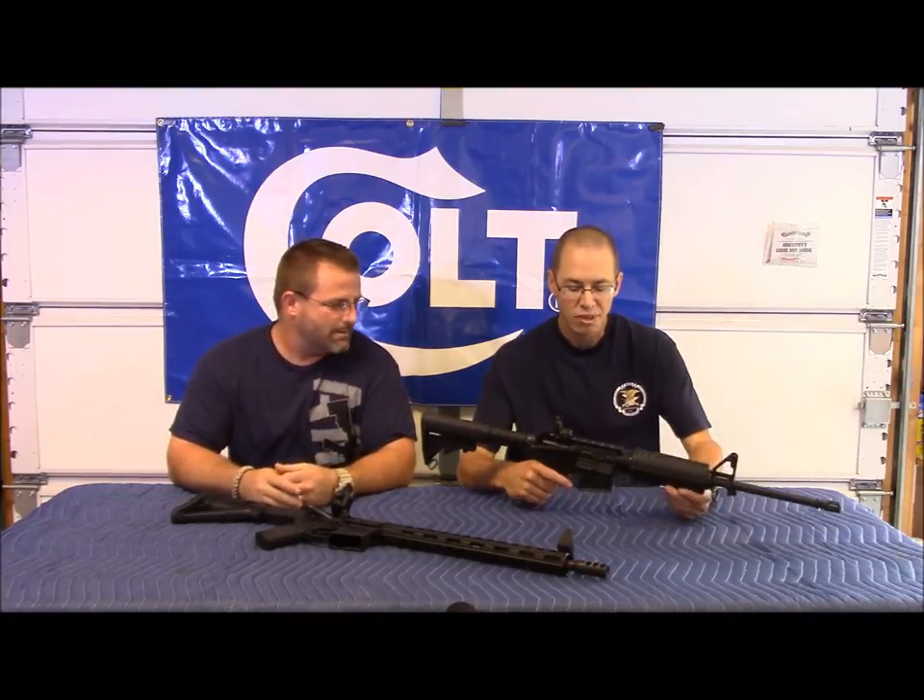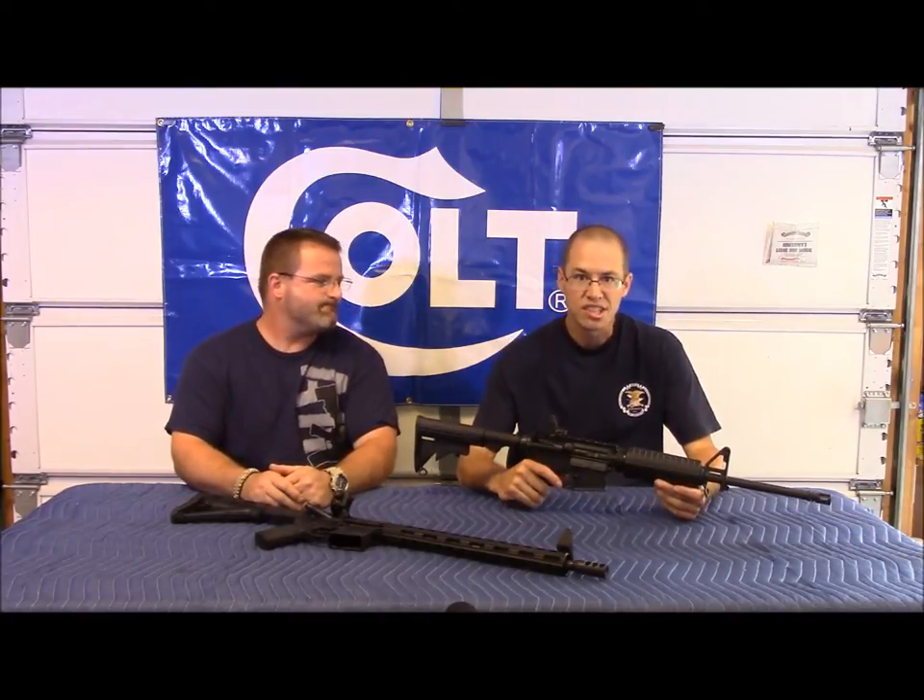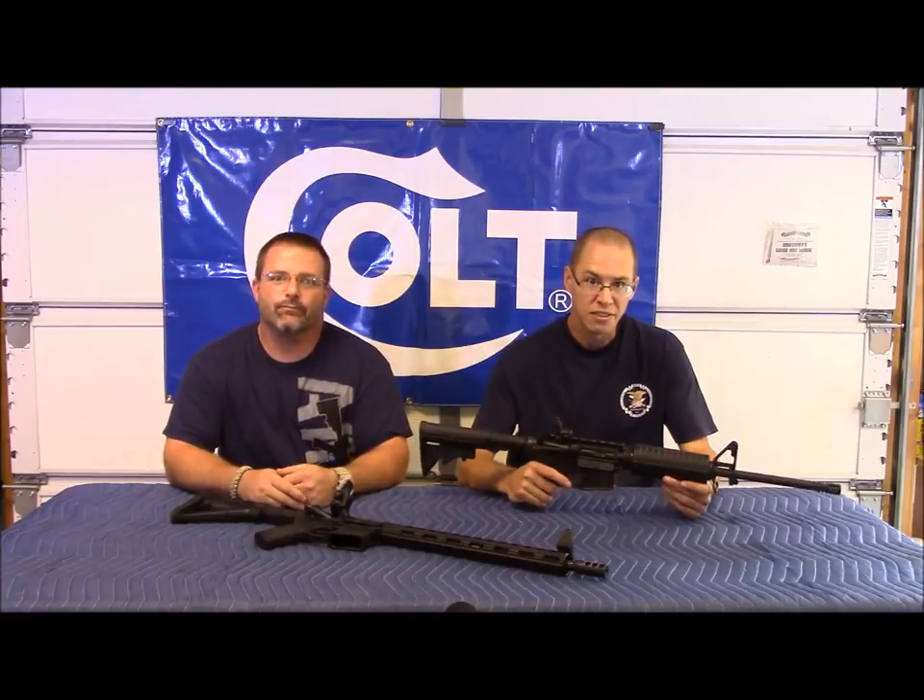How are you doing? This is Shawn and Brian again from 2A Guys and Gear. Today we're going to take a look at the Colt 6721 H-Bar AR-15.